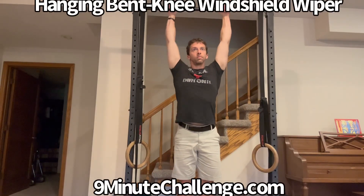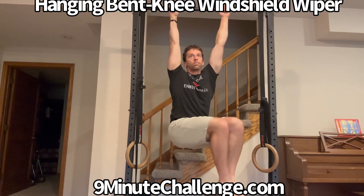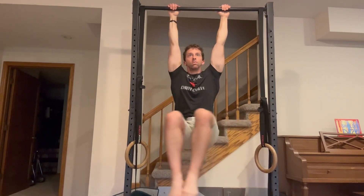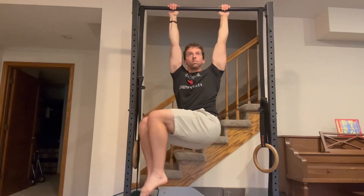For as much as people obsess over their six-pack, they spend very little time focusing on their obliques, which is really weird because that makes up a very important part of your midsection. And there are a great number of awesome oblique drills that you can do, but one of my favorite and one of the least practiced has got to be the hanging windshield wiper.